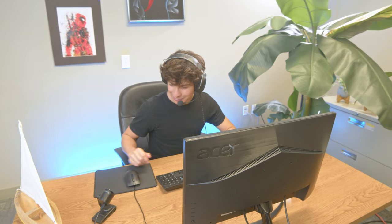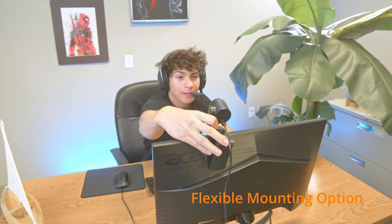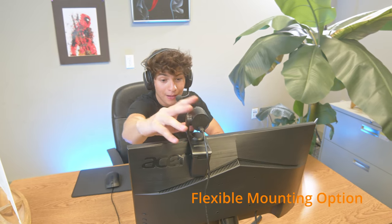With the included flexible mount, the placement of the camera is made easy whether on a monitor, a TV, a laptop, or on a tabletop.